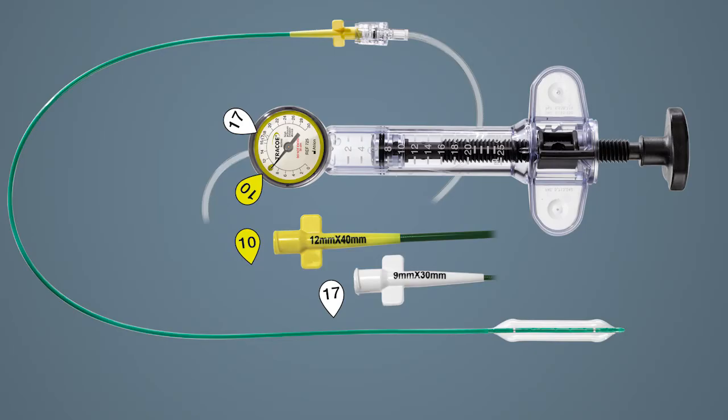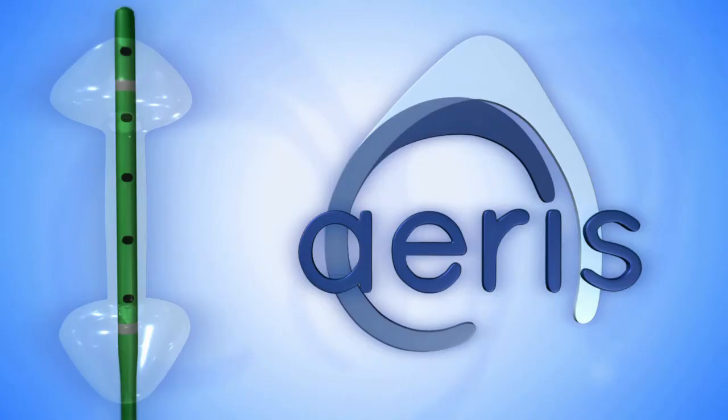Additionally, there is only one of two possible inflation pressures on each ARIS balloon. The color-coded lure locks correspond to the proper pressure settings on the inflation device gauge.